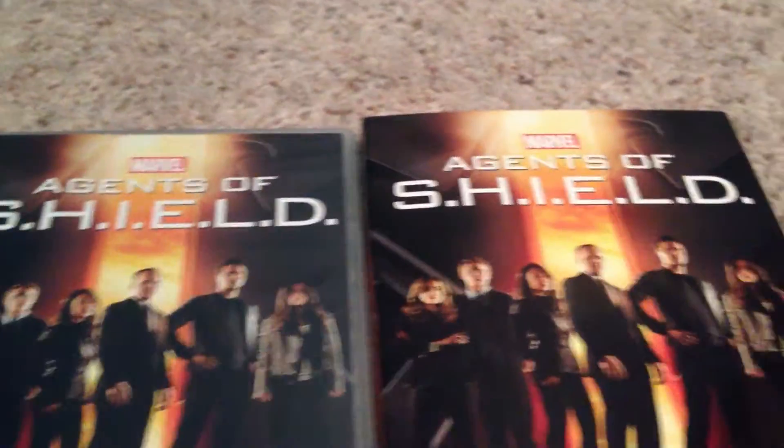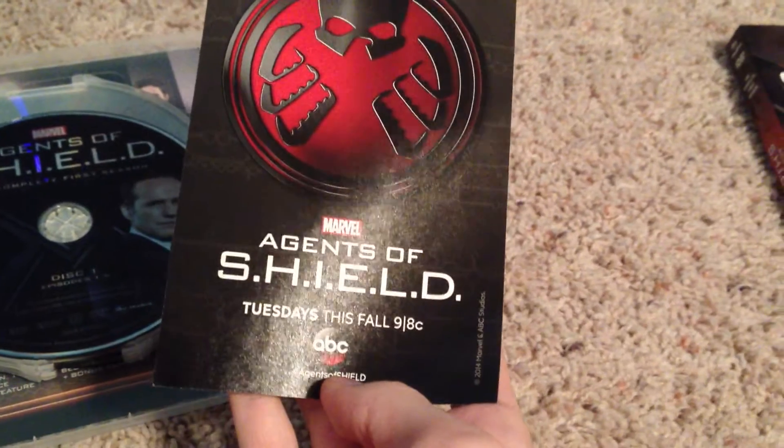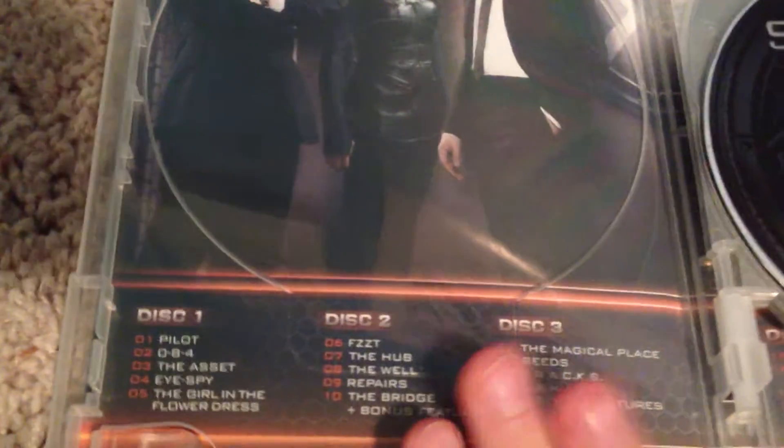A side-by-side comparison. And this comes inside Tuesdays this fall for season 2, which happened a few months ago. You can get disc 1, disc 2, disc 3, with three of the characters.